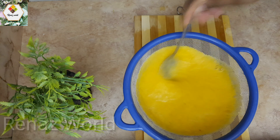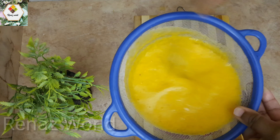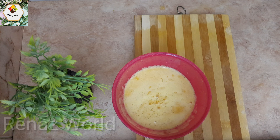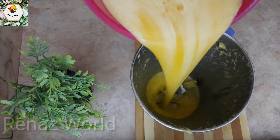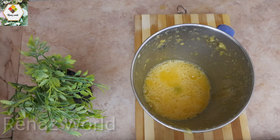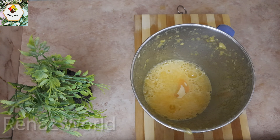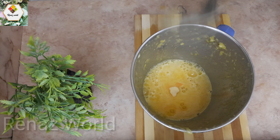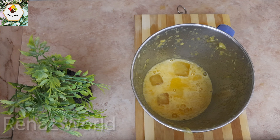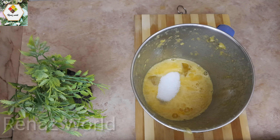We will mix it up with juice. We will mix it up with a special ingredient in the orange tank.